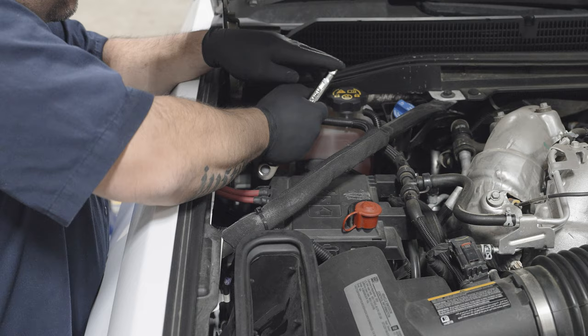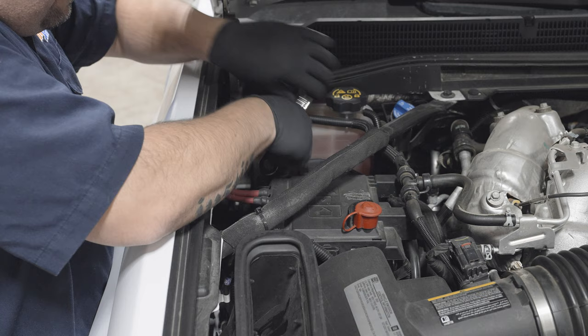For safety, disconnect both negative battery terminals before starting any work on the truck.